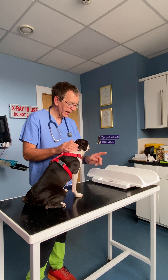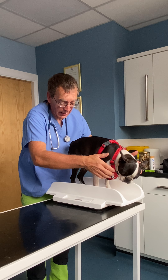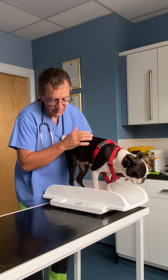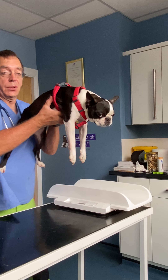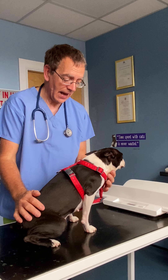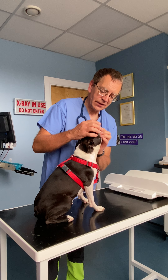Dead simple to do. The first thing is to weigh, either by picking the dog up, stepping on the scales and then subtracting your weight, or as we've got here in this picture, we'll just go on the scale — she's around about eight and a half kilos. So that's the weight bit; it's that easy.